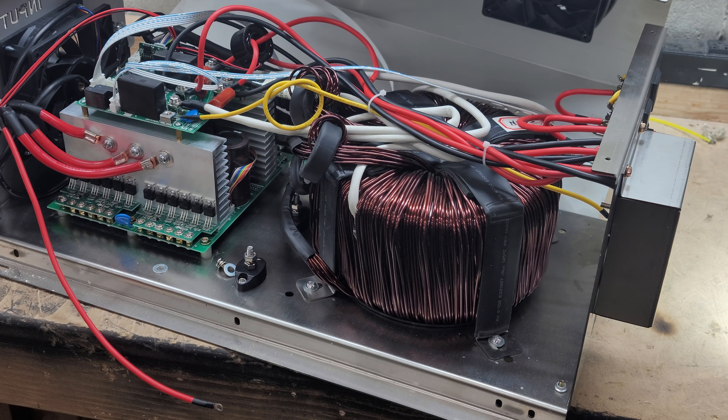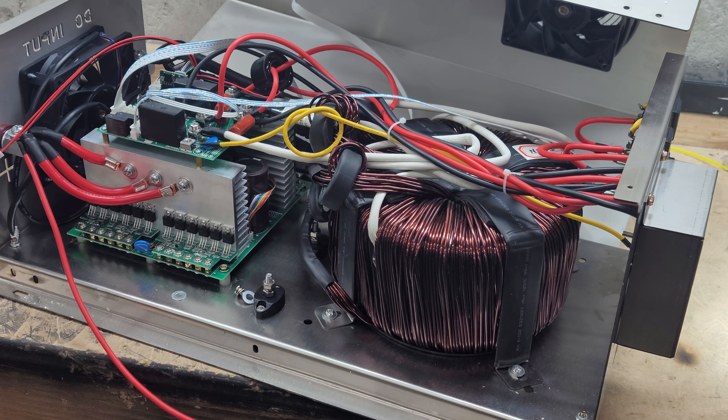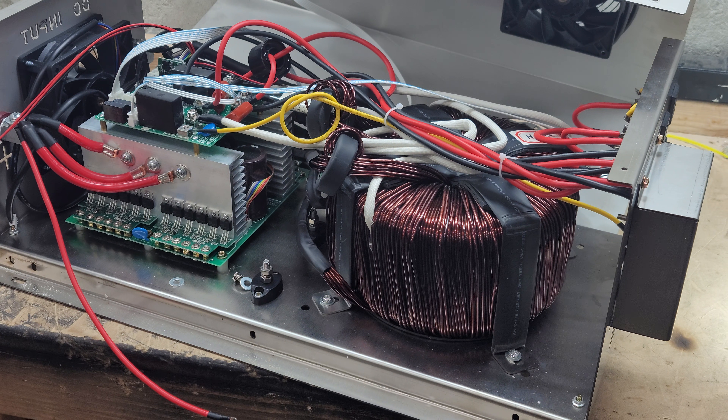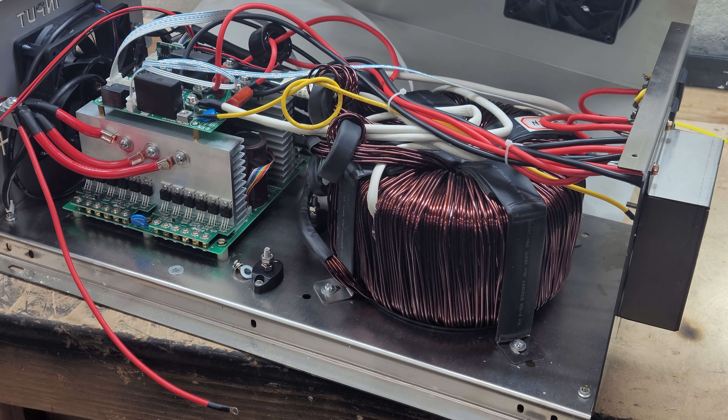Alright, hey everyone, how's it going? Sean here with another Janetree Solar video. This is a real quick handheld video just to give you a quick look at the revision 2 of the Janetree Solar inverters.